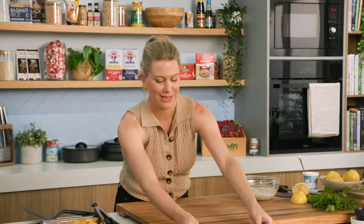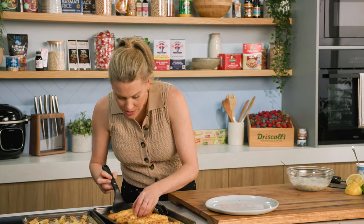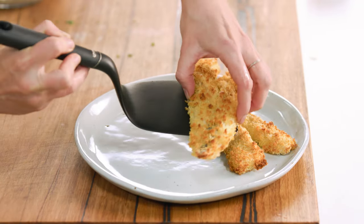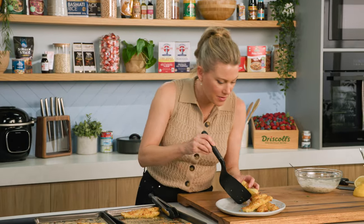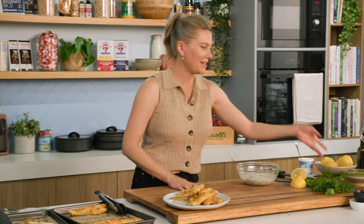It's time to plate this up. We'll grab a fillet of fish — this one looks pretty good, be generous. Some chippies, just pile them up on one side. And we need an obligatory green — peas.